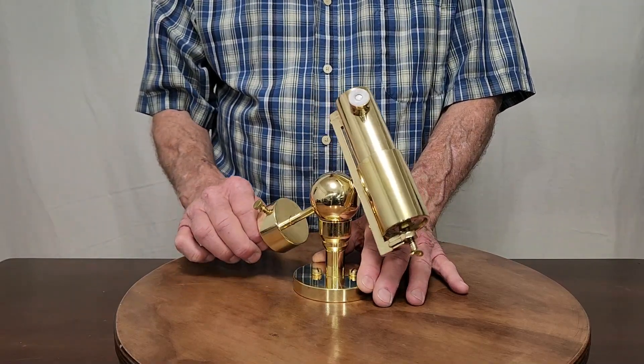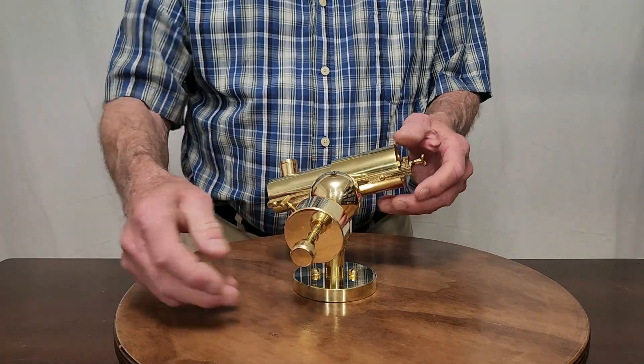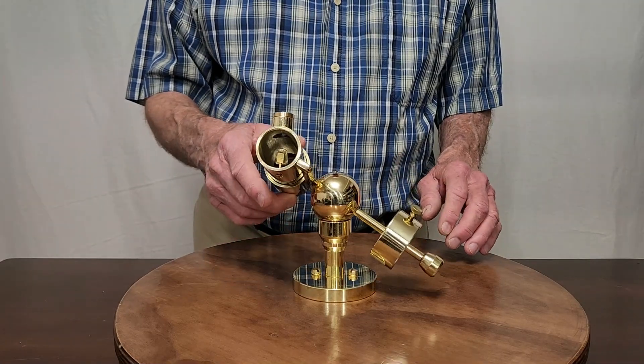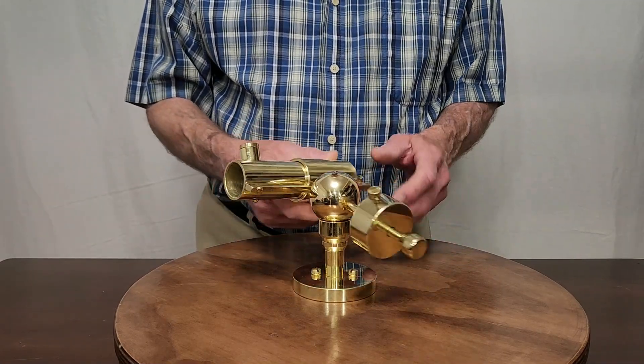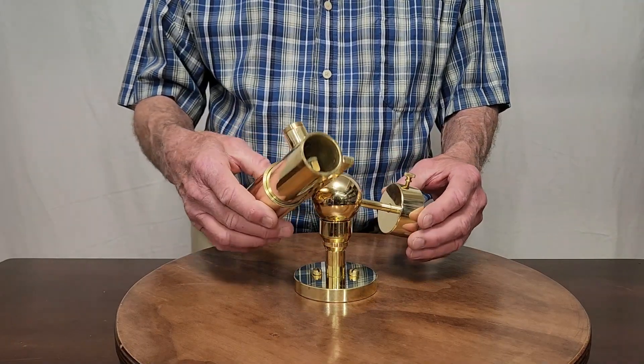Let me show you how this scope works. This scope is on a ball mount. You can see that it's just about infinitely flexible. You can put this scope any place you want it — you can look at anything in the sky.